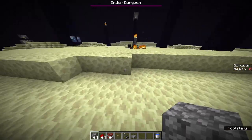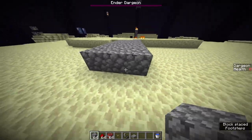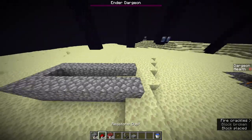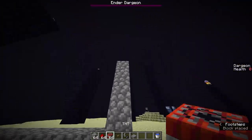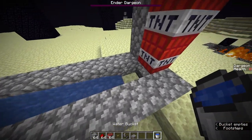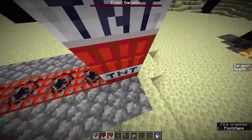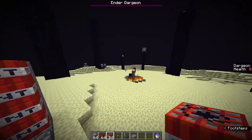Throwback to the old days when TNT cannons were a real thing. Basically what you do is put a bunch of blocks down here and build out a little bit of a cannon — very much used in factions raiding and things like that. Here's the first idea: we're going to do something like this, stick some water in there, then stick a couple TNT in here. What will happen is when you light these TNT, these ones will drop down onto the slab, these ones will get pushed by the water, and then these will get launched and hopefully hit the dragon.